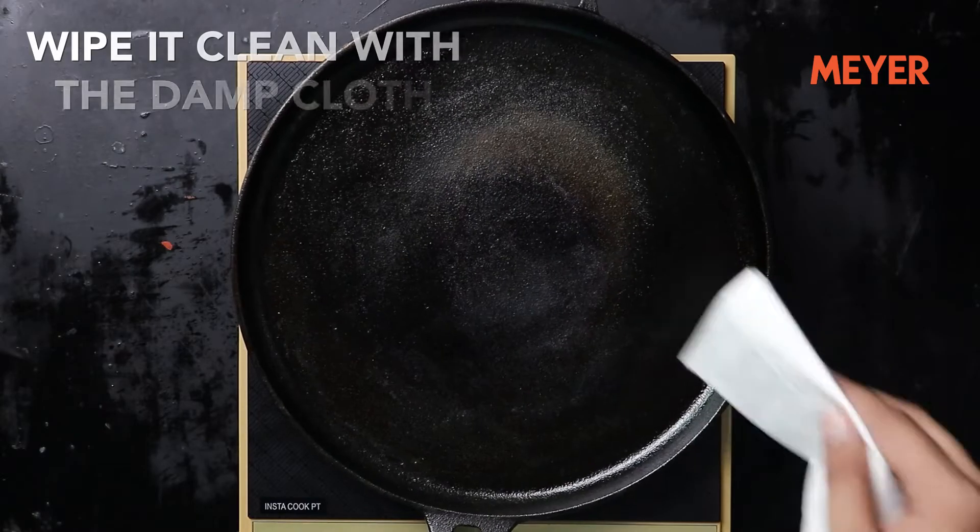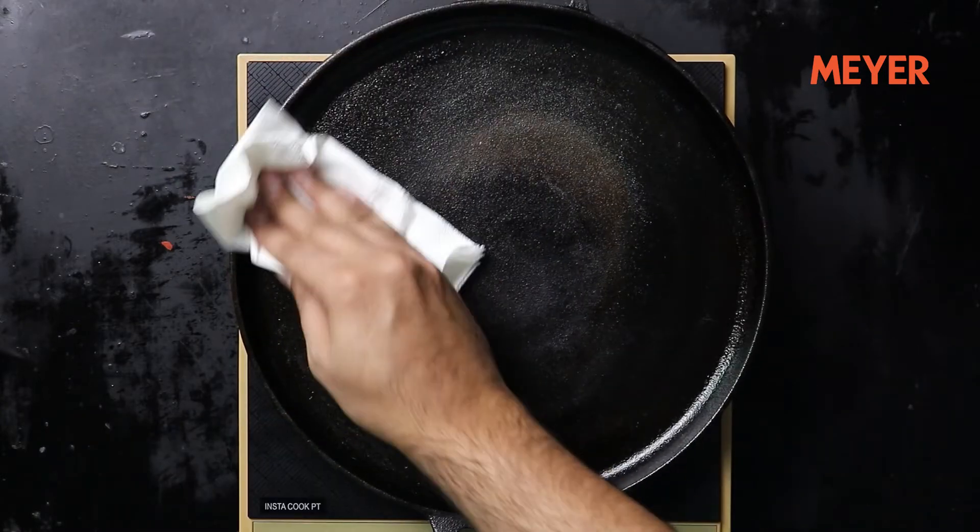Now coming to the cleaning part. Once you are done cooking on the cast iron product, you don't really have to wash it with soap and a scrub — you'll end up scraping off the seasoning layer you've just built. All you have to do is wipe it clean with a damp cloth or a kitchen towel and you're good to go. Even if you're washing it, just wash it lightly with some water and that is it.